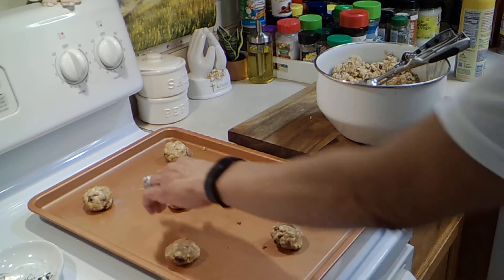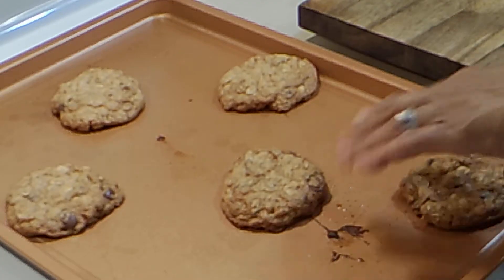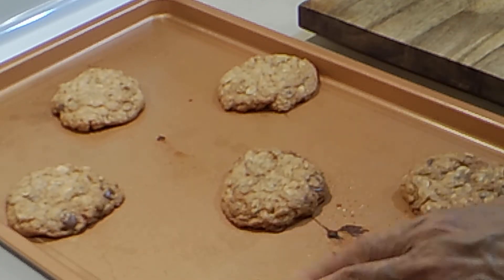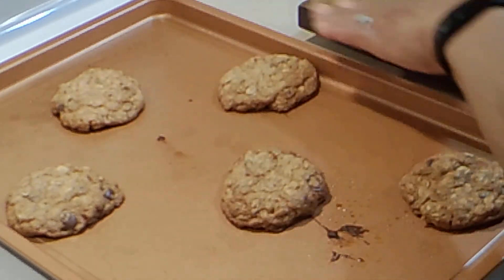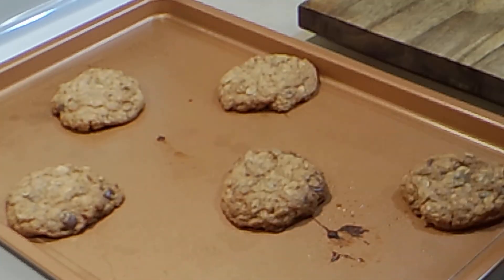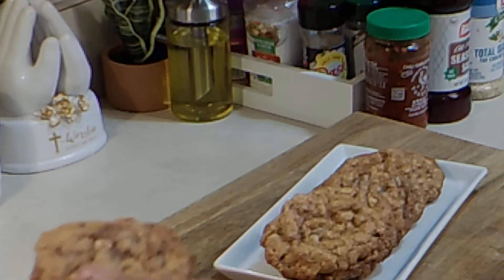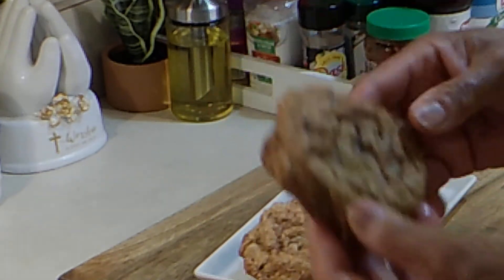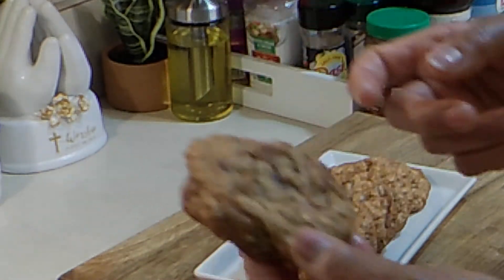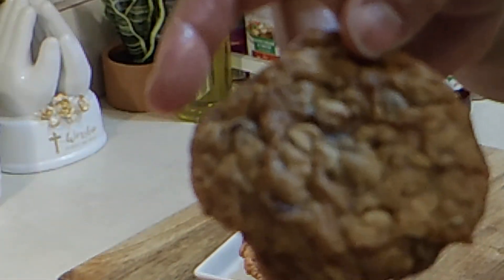I baked these cookies at 350 for about 15 minutes because I like them to be nice and brown. We're going to let these cool and I'm going to break them open and taste them. I should mention that if you want a soft cookie, cook them for a couple minutes less — they're still nice and warm.